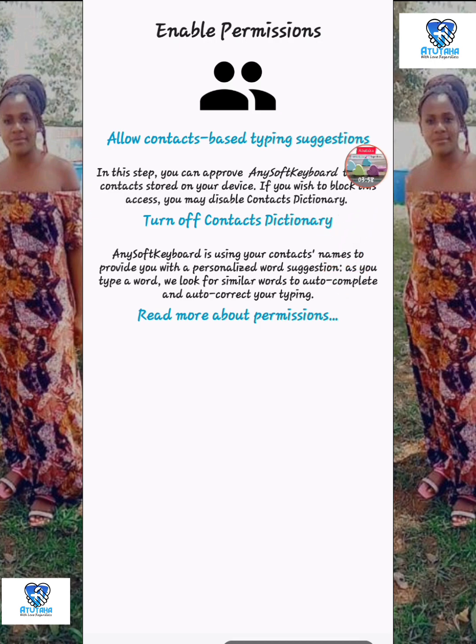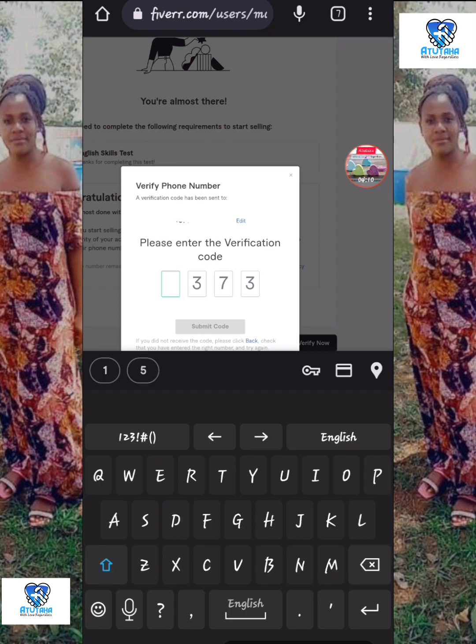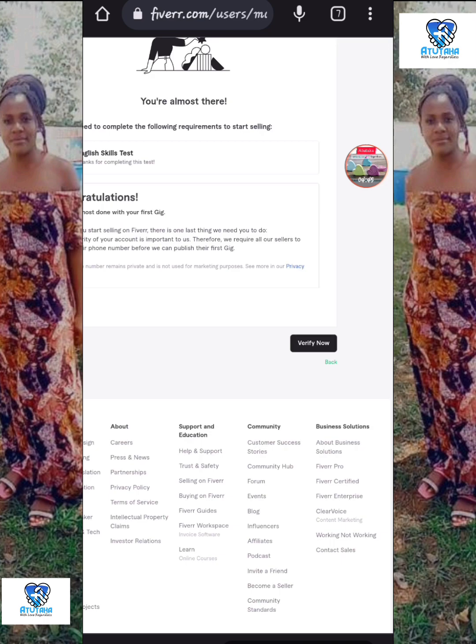I had to go back to Fiverr.com and try using this keyboard. To my surprise, it worked — finally! As you can see, when you're entering the code now, it moves systematically: you put in the first digit and it automatically goes to the next box. Previously with the broken keyboard, you'd put in a digit and it wouldn't move to the next box automatically. But this one works perfectly — the green submit button appears.